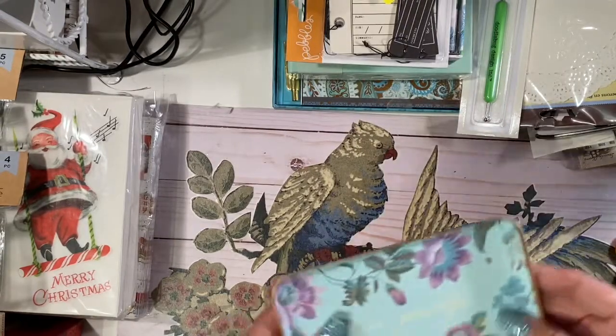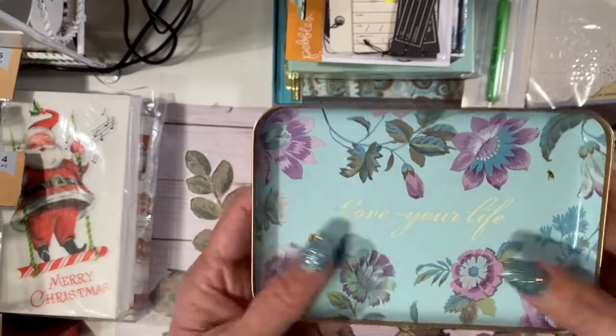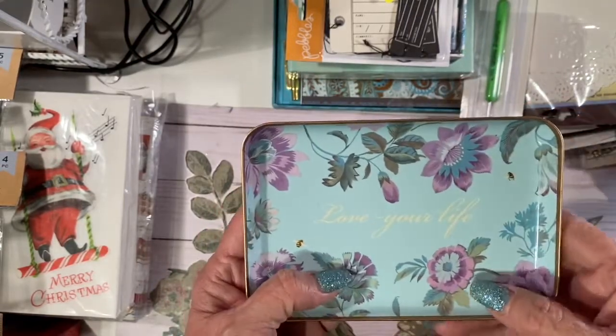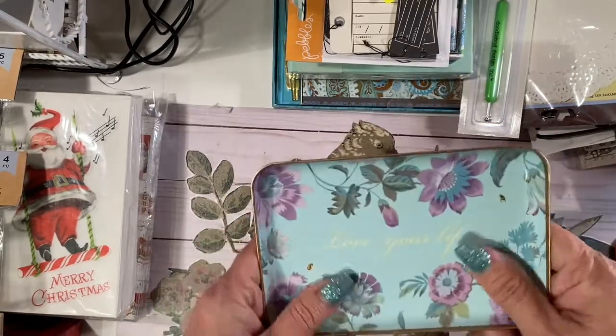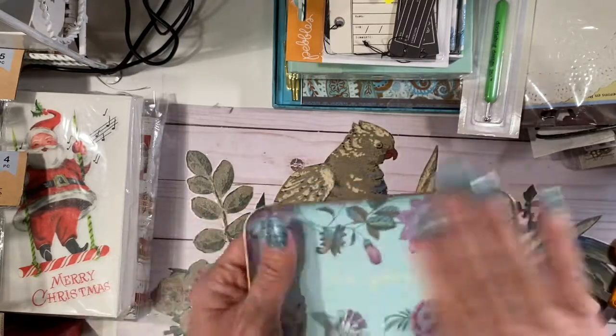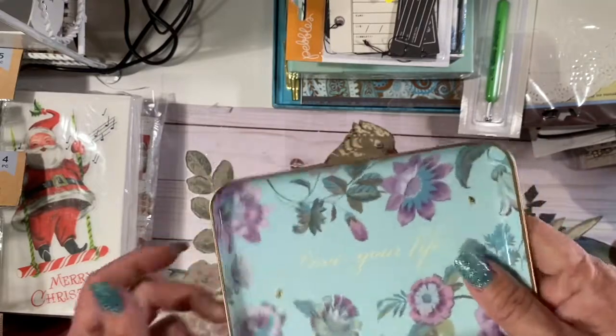I got this cute little tray — this is my colors in my house, so aqua and passion fruit. This is a passion flower. I am trying to love my life, I'm trying to get back into loving my life. It's a challenge. But you know, everybody needs a little tray on their bedside table for jewelry, earrings, whatever. So I love that.